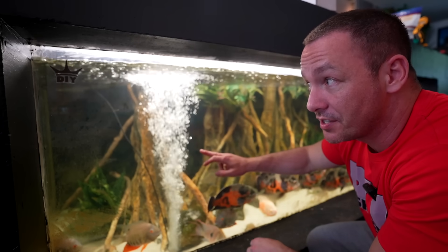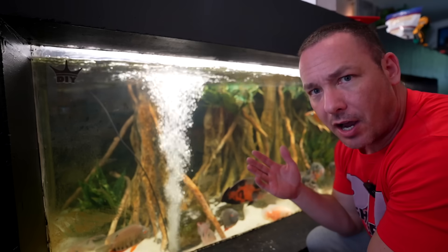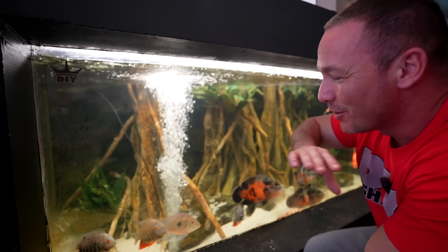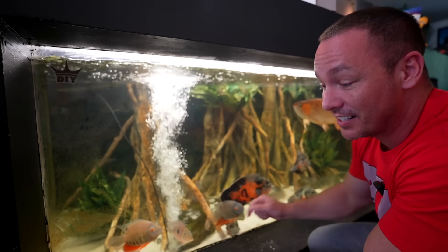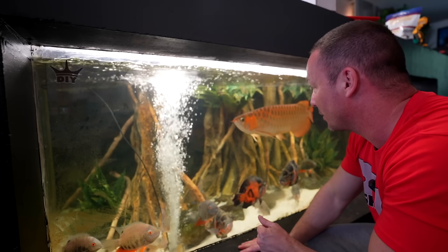That tank is literally bulletproof. Acrylic at one and a quarter inch can typically stop almost any common bullet — I'm Canadian so I don't know what all bullets do, but I do know a one-and-a-quarter-inch thick acrylic panel would stop a bullet. Six-inch-thick concrete typically stops most bullets as well, so that tank is literally bulletproof.